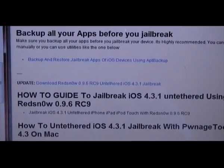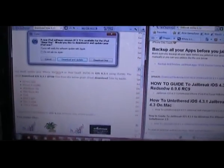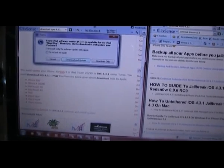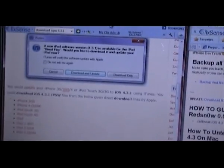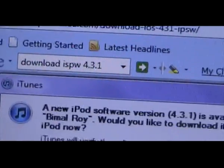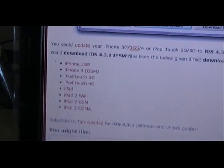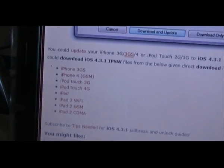Also download your IPSW file, which is 4.3.1. You need to download it in a proper browser — Safari, Firefox or something like that — so it downloads as an IPSW file. Otherwise it will download as zip files and RA files. If you go to tipsneeded.com, down there you will find a list of all the IPSW files for iPhone 3GS, 4s, iPads. Pick the one relevant to your device and download that as well.